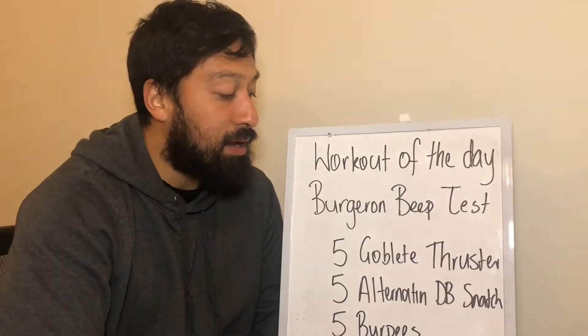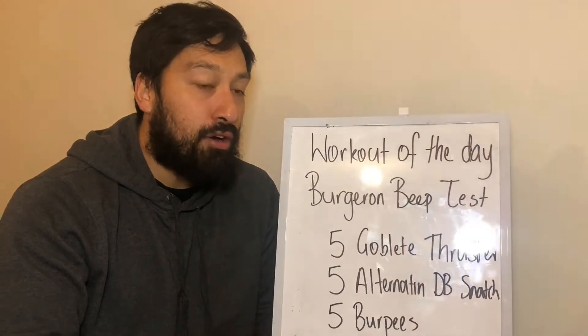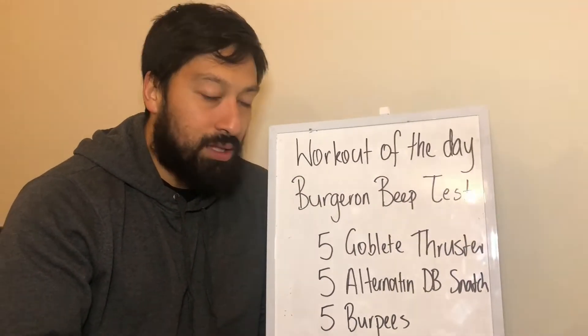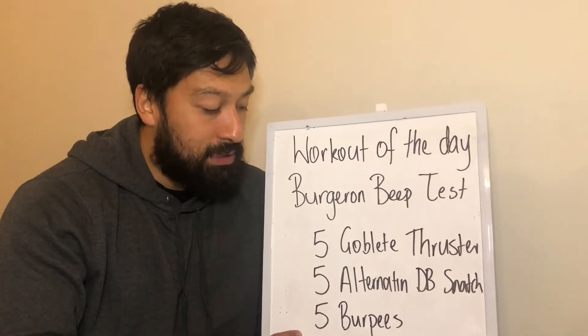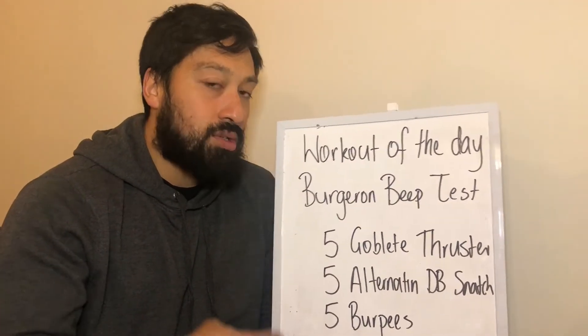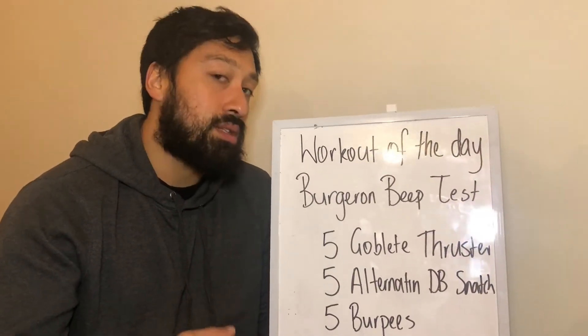This is a test, so see how many minutes you can last. If you do get cut off under 10 minutes — let's say at minute two you can't get your burpees in — rest for a little bit and then continue on with the workout until the 10-minute mark.